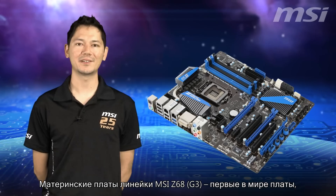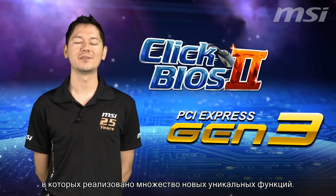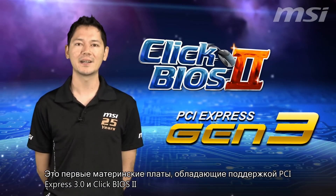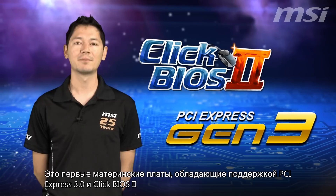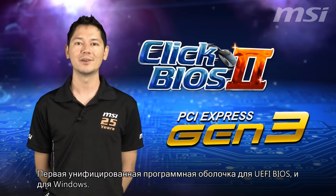Fellow technophiles, the MSI Z68 G3 series are the first motherboards in the world to incorporate a number of major new features. They are the first motherboards to utilize PCI Express Gen 3 and Qlik BIOS 2, the first unified interface for both UEFI BIOS and Windows.